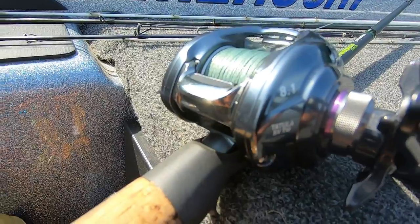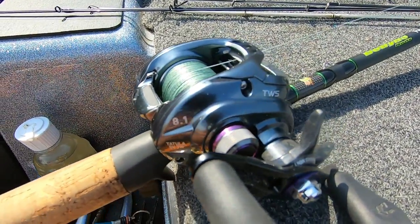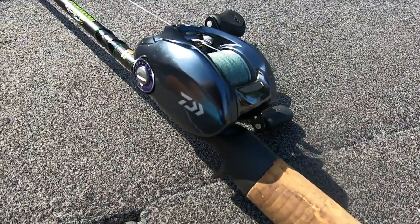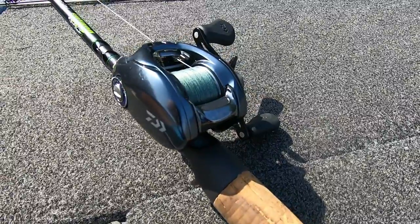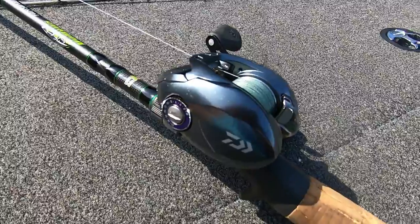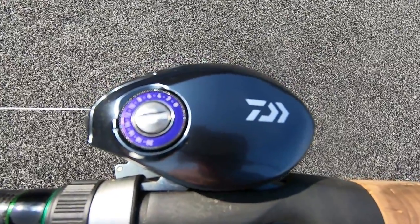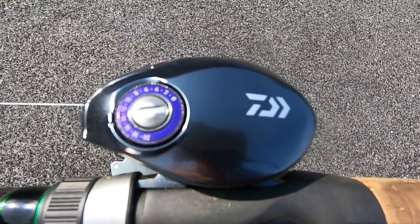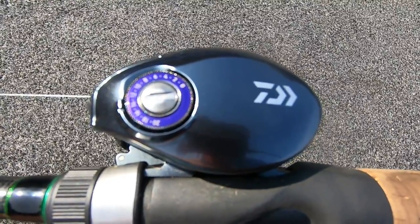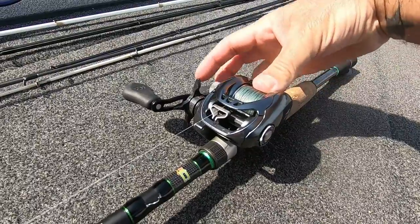When Daiwa came out with this Tatula SV, they wanted something that's going to be super lightweight, small, compact, and just cast really, really well. You've got your aluminum frame that makes this reel really light, and one of the good things about this reel is it's got the zero-adjust spool, which makes setting the spool tension super, super easy — it's almost carefree. You don't even have to worry about really setting it; I really never touch my spool tensions when I've got a Daiwa.